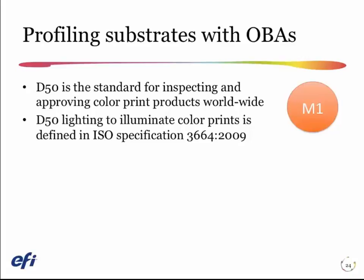M0 is to include all the effects of ultraviolet light, meaning we measure all the effects of the OBA in the sheets. M2 is the old standard for cutting out all the ultraviolet light. And as I said, it worked terrifically up until 2009, but that's when the ISO spec changed and things got more complicated.